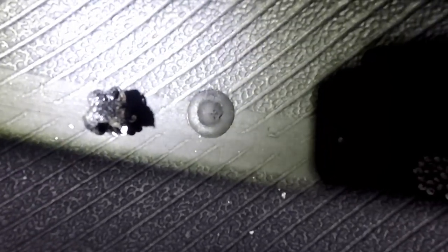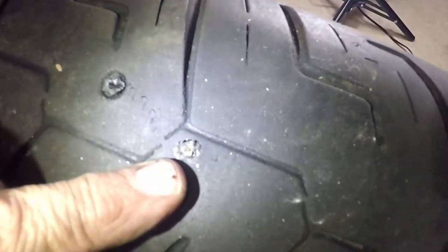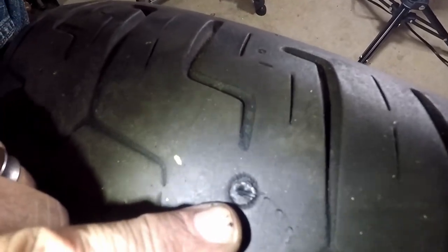That did a heck of a job. Let's look at it from the outside. Right here is the rope plug, and right here is the mushroom plug. The rope plug looks good from the outside, but from the inside it's a little bit of a different story. You can clearly see the Dyna beads sticking to the rope plug, and clearly see how nice the mushroom plug has a nice flat sealed finish.